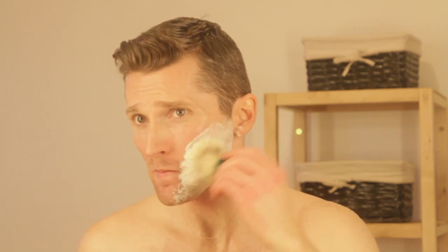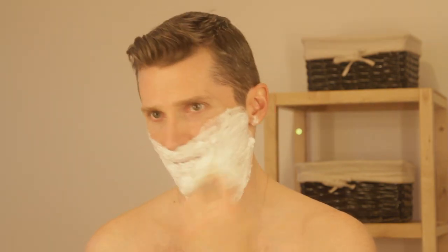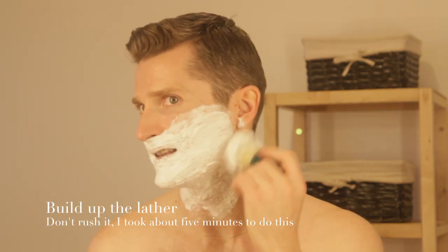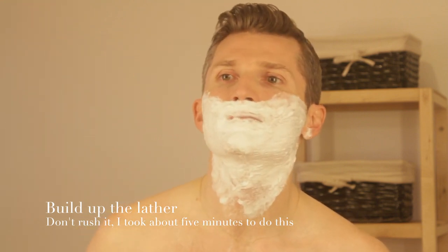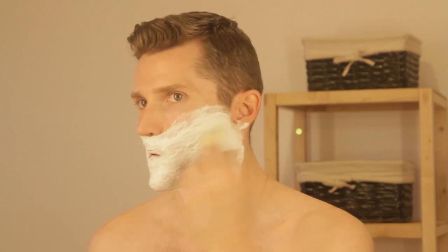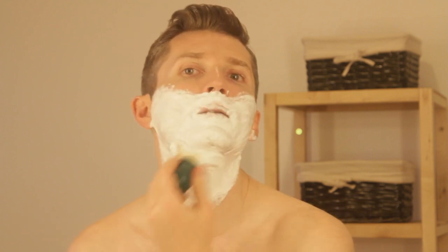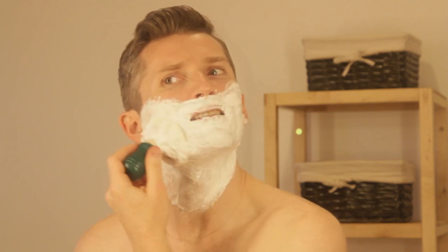I haven't done this in front of the camera in a while. I keep emphasizing that it's really important for your shaving experience to be enjoyable. If it isn't, that's going to be a terrible chore — getting in the bathroom to shave. So you're going to look for shortcuts and buy an electric razor thinking it'll take less time. It probably will, but you'll get some really nasty shaves.